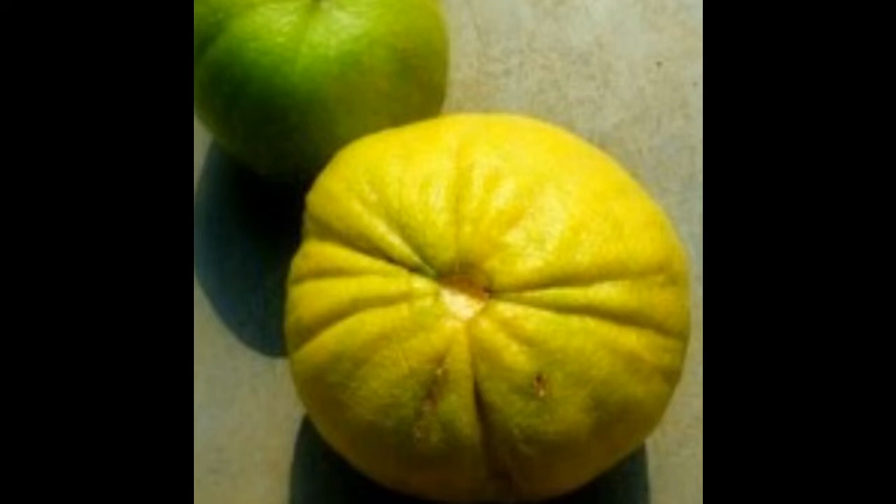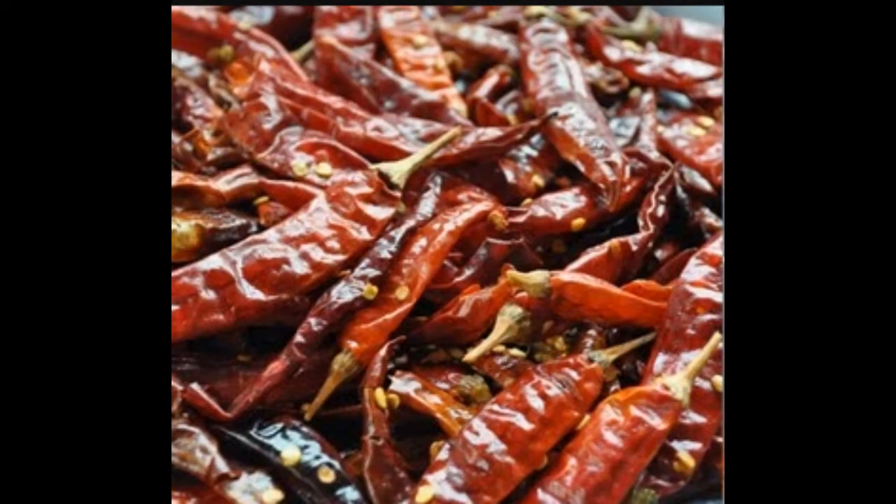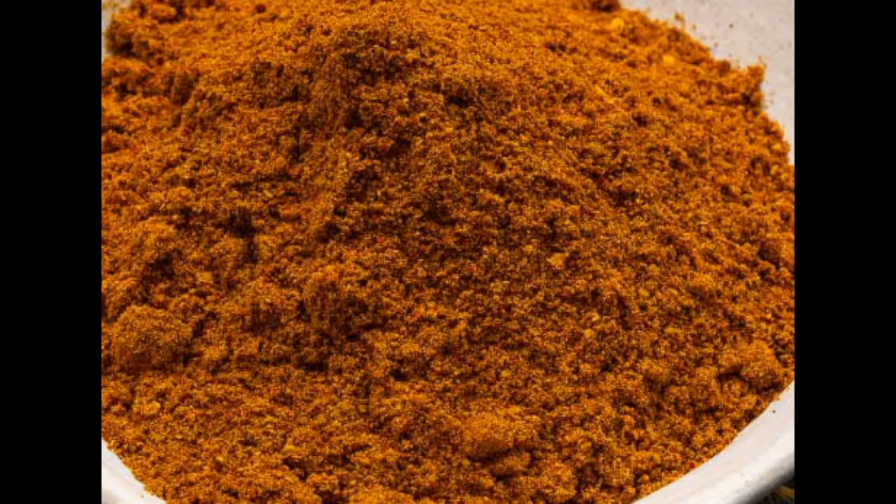We will add two potatoes. We will prepare the masala powder first. Let's prepare for 10 or 15 minutes. Then we will prepare for 6 tablespoons.